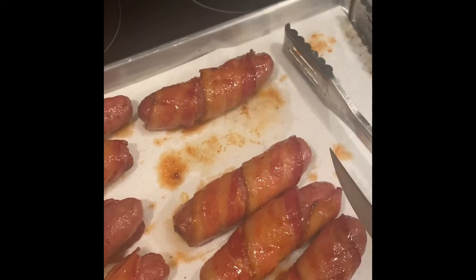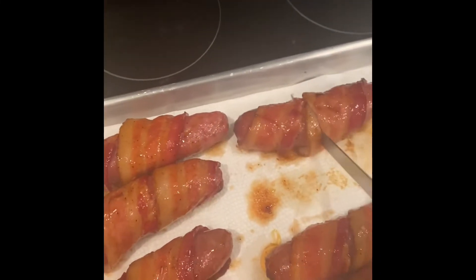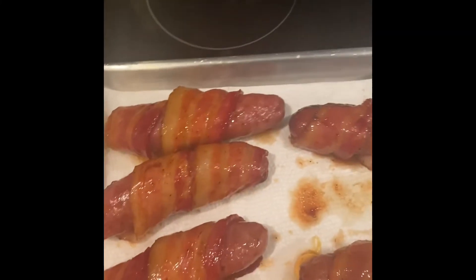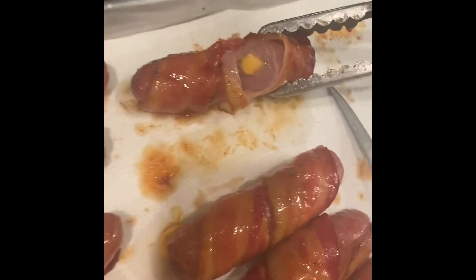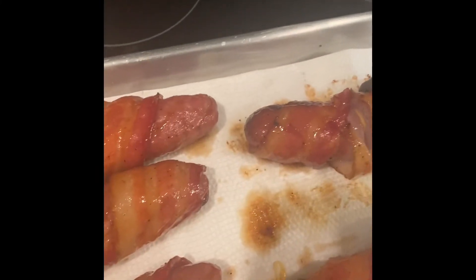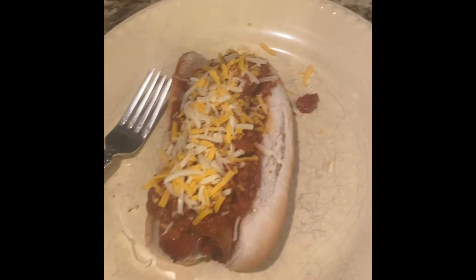All right, let's see if they worked. I brushed them down with Killer Hogs the vinegar barbecue sauce. Cut into this dude right here — check that out, ladies. Oh yeah, perfect. When you get done with it, put some chili on that dude and have it looking just like that.